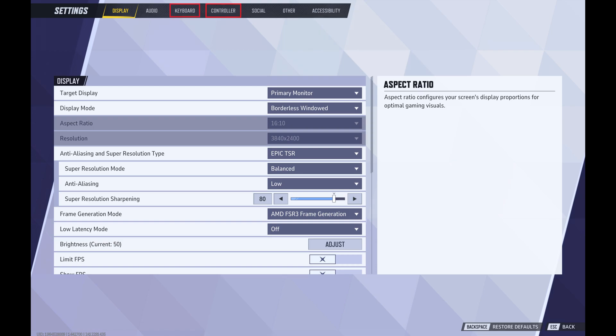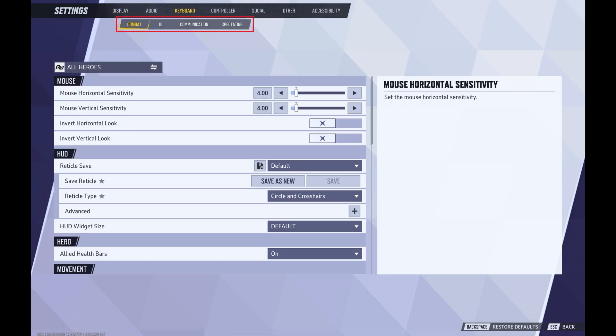Step 4. Click either controller or keyboard in the menu at the top of the screen to open a submenu, and then click combat in the submenu. Combat options are shown on the lower part of the screen.